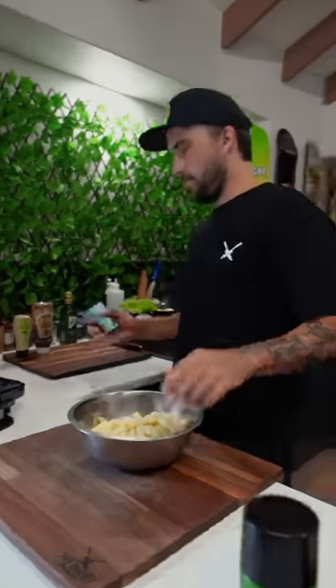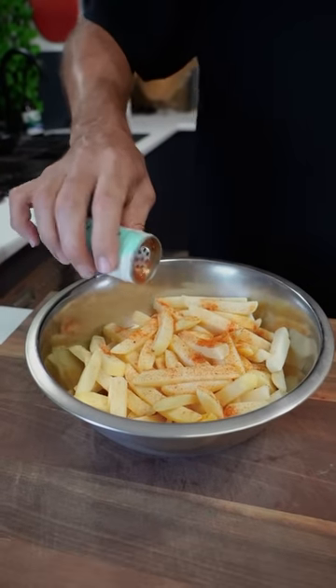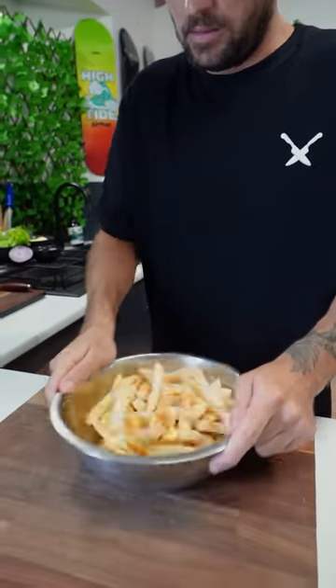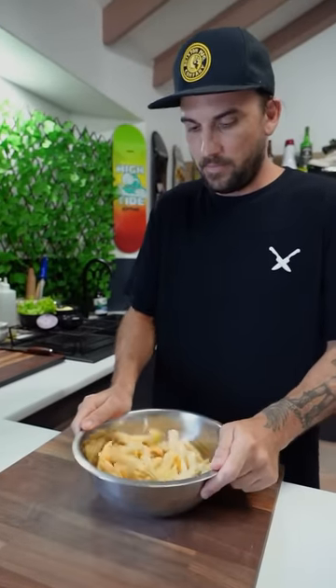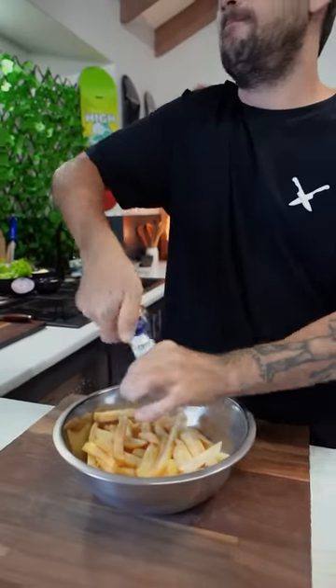Our waffle maker is ready. With our chips in, a little bit of peri peri salt from Nando's — a little bit of seasoning on there. A little bit more, and also some salt.